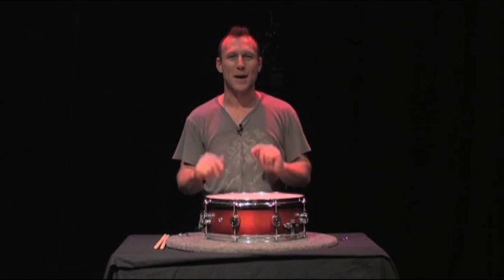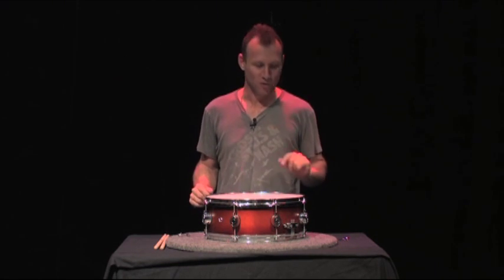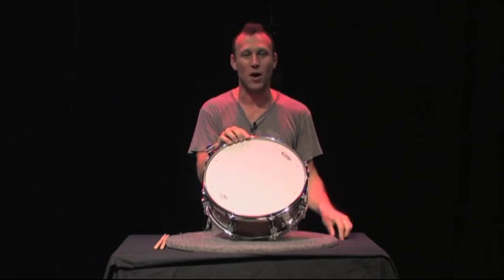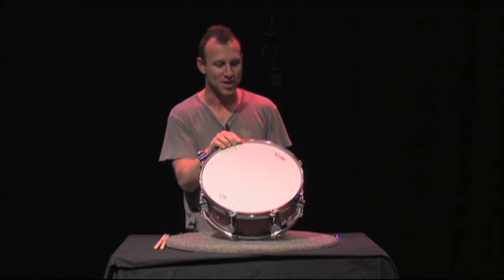Hi, I'm Stephen Perkins. Welcome to Drum Set 101, the chapter on tuning. We're going to do a basic tuning of a snare drum. What you need for tuning: drum keys, your ears, a drum and a drum head. Let's get started. Now let's listen to the drum sound before I get started — how low the note is. Very loose, out-of-tune drum head.